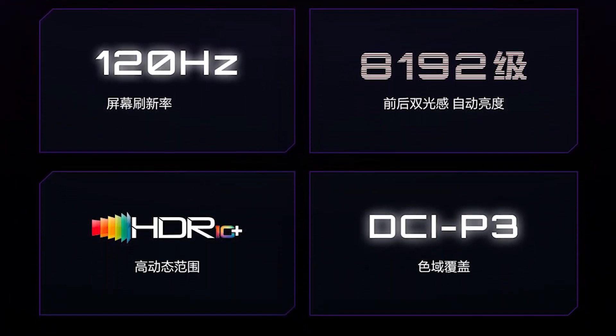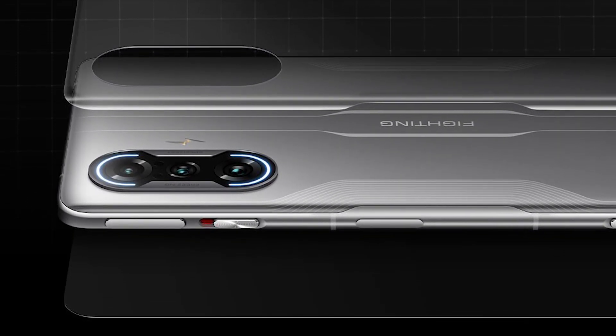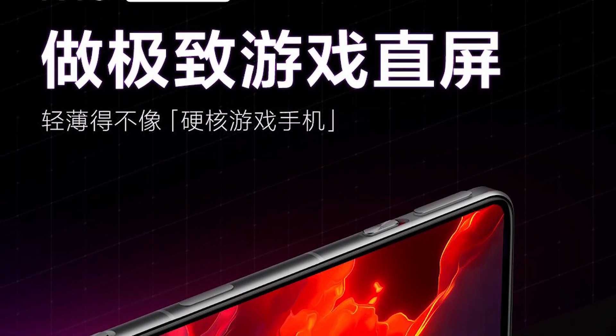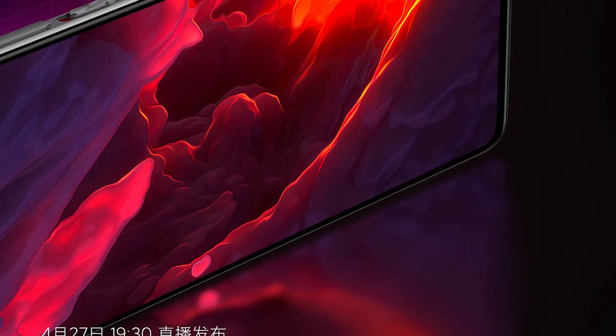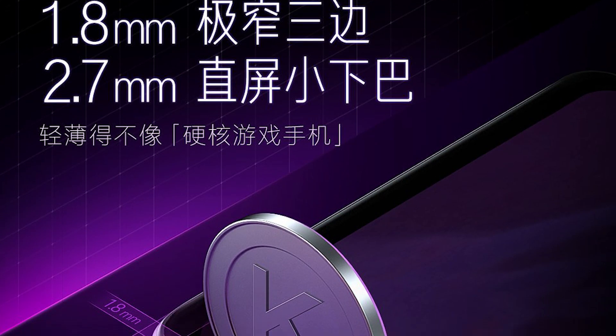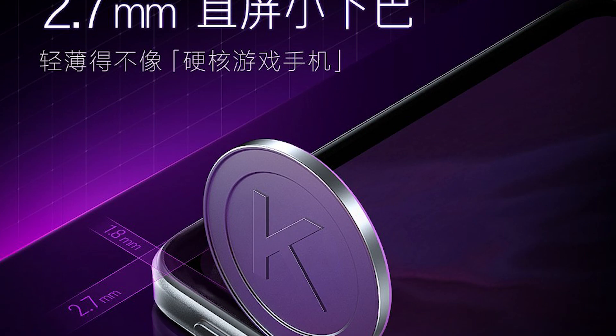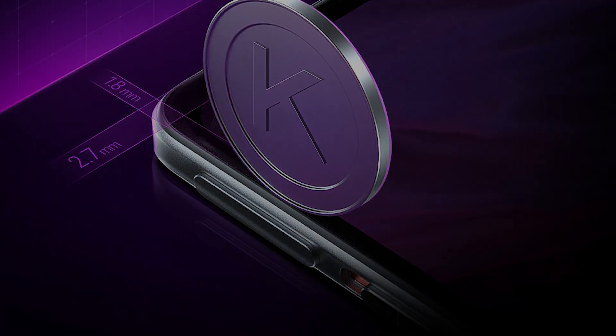The display panel is also HDR10+ certified and protected with Corning Gorilla Glass 5. There's a pixel density of 395 PPI and it can achieve a peak brightness of 1300 nits. The bezels are very thin with a small punch hole in the top center, which is the smallest punch hole in any smartphone. It's a sharp, smooth, and responsive display panel.